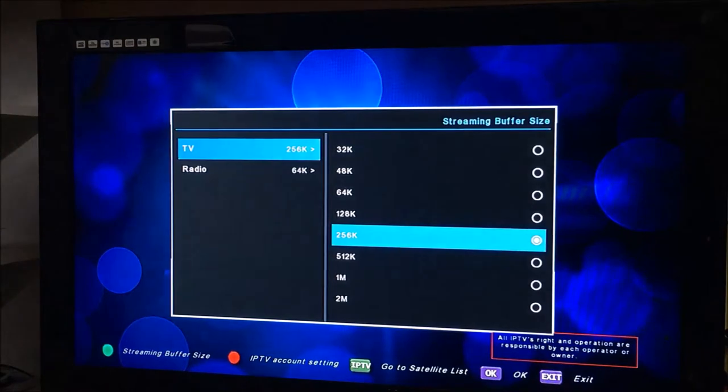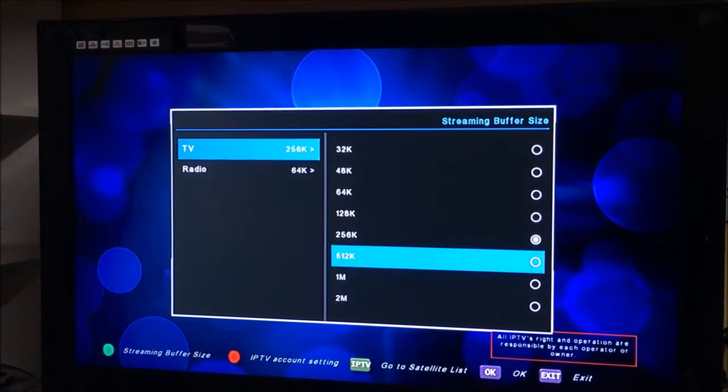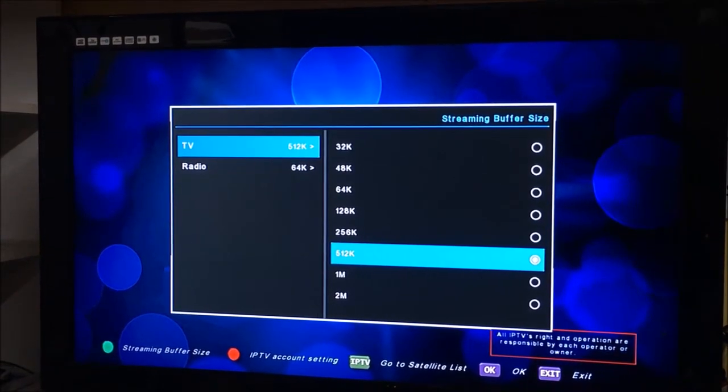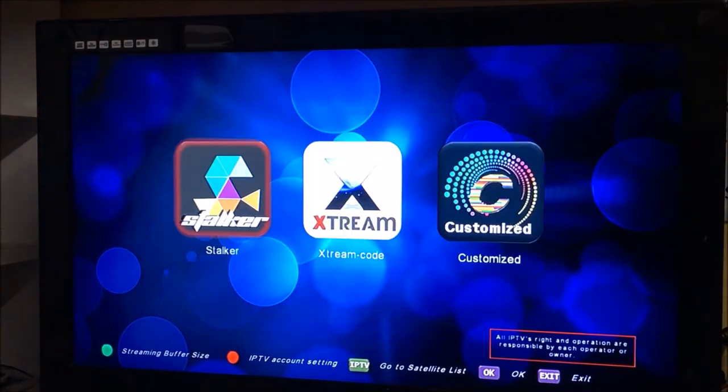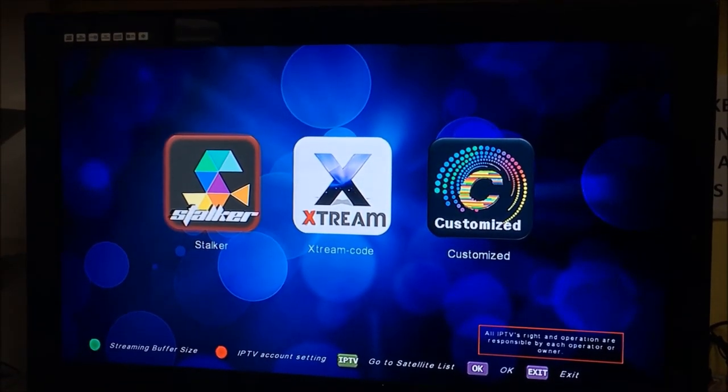And there you have it — you get your options for the buffer size. We just change it to 512, and it's as simple as that. So that's how you change the buffer size on the Media Link 1150.